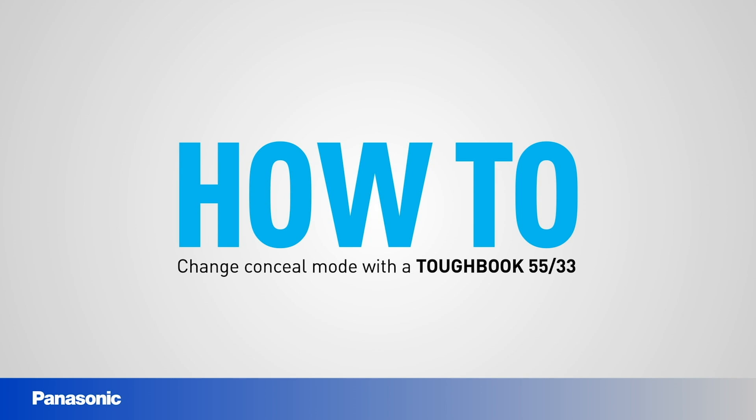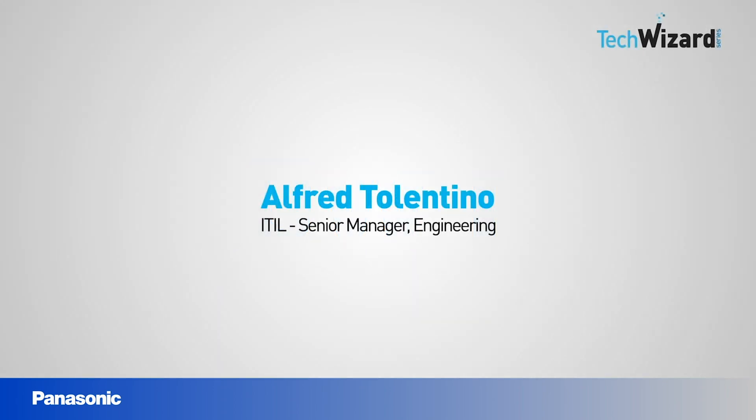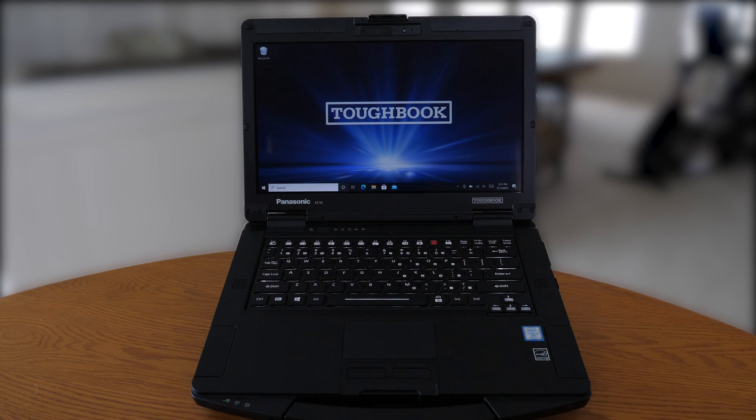Welcome to another episode of the TechWizard series, where you can find how-to process and technical information, tips and shortcuts to take full advantage of the capabilities available with your TuckBook devices. This is Alfred Tolentino, and I'm a Senior Manager with Panasonic. In this episode, we will cover how to utilize the concealed mode options available on your TuckBook products.